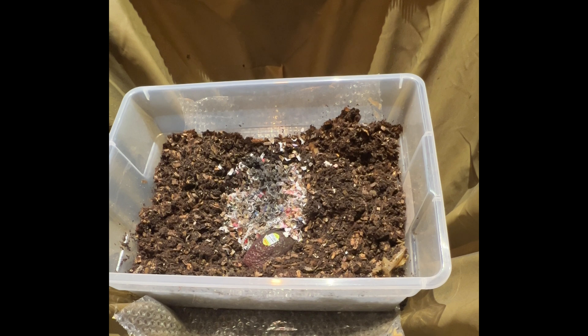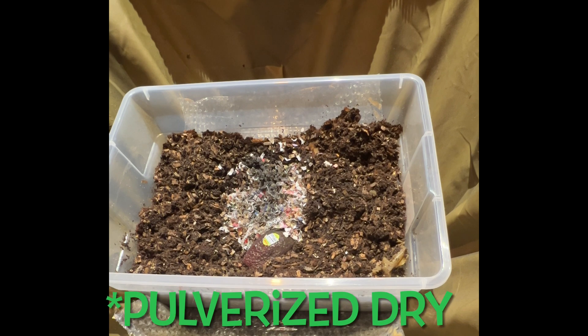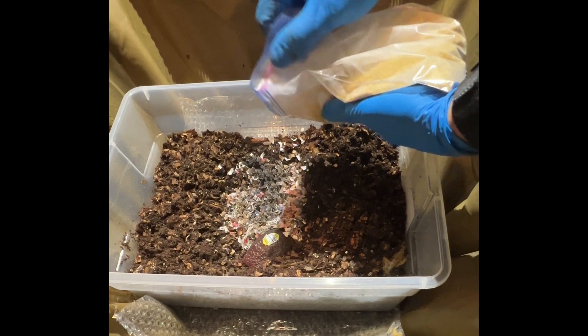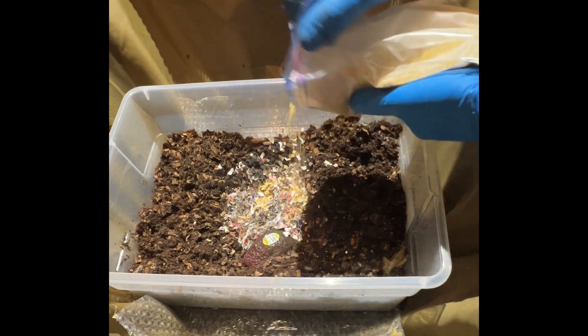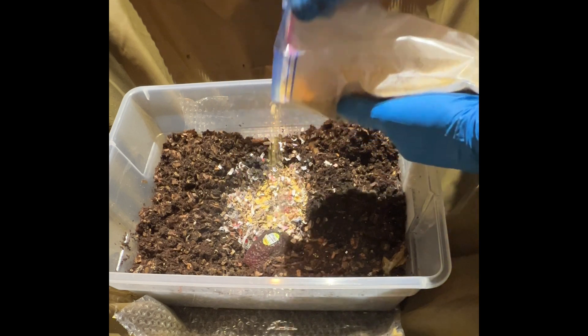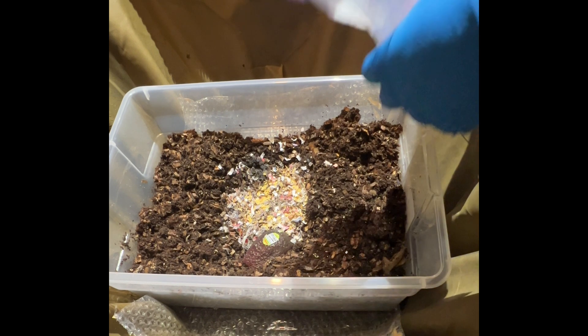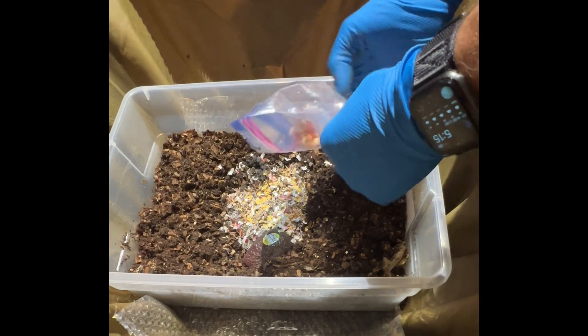I'm going to put in some lentils. Based on my research, the protein provided from pulverized lentils can be helpful for their breeding, cocooning, and overall growth. They really seem to like them too — sometimes I'll put them right on the surface and they go right for them; you'll see them gone the next day.